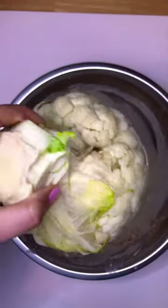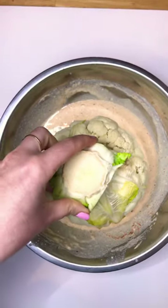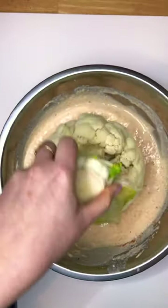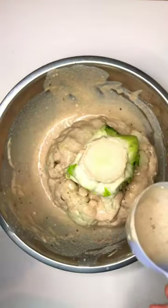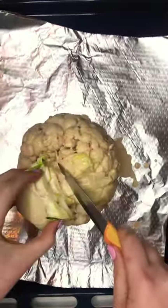Then we're gonna dunk this bad boy into the batter, twist it all around, and make sure it's all covered nicely. I have to get in all the cracks and everything.